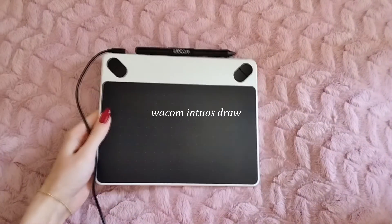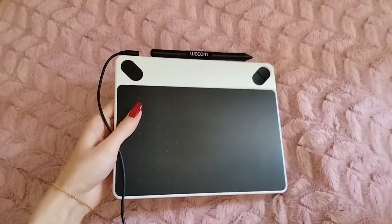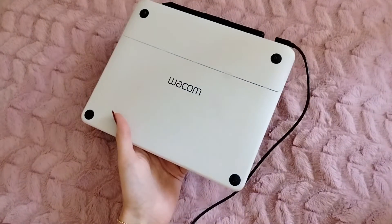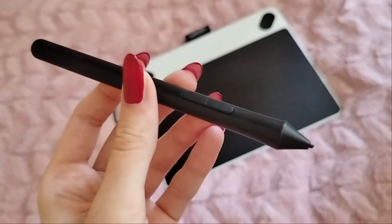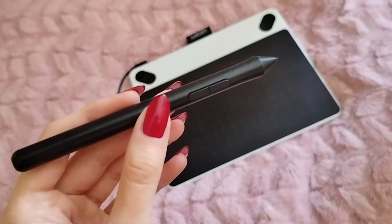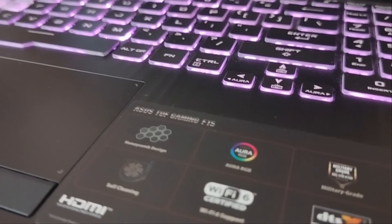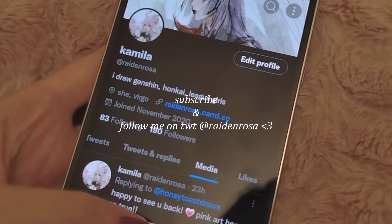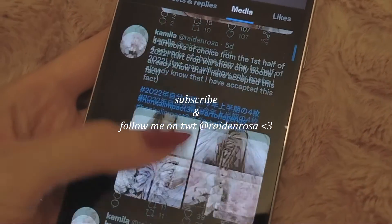The equipment I use is very simple. I use Wacom Intuos Draw for all of my drawings. It's very lightweight, I can move it easily and take it with me everywhere I go. It also comes with a pen that's also quite lightweight and really easy to use. I recently upgraded my laptop to an Asus one but my old laptop worked just as well with Krita, so I don't think it's a problem if you have something else.